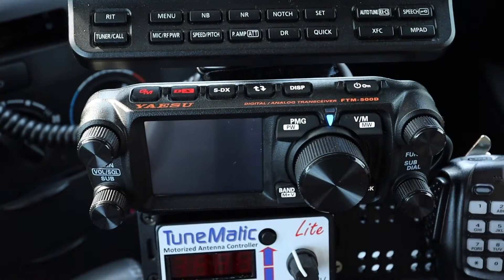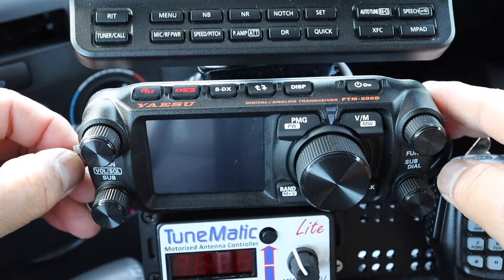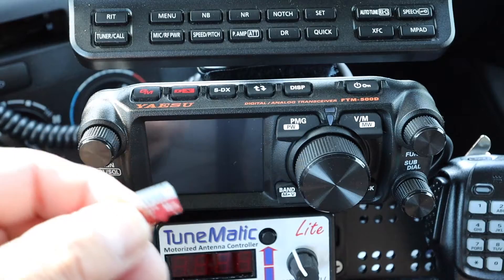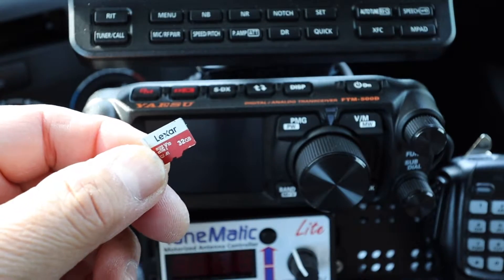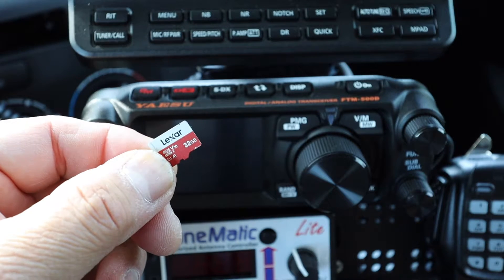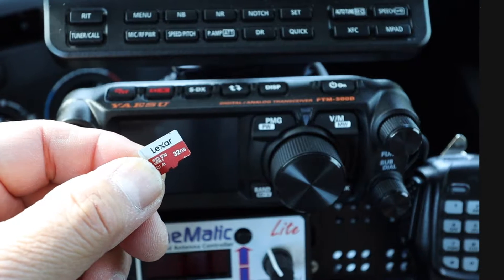Turn off the radio and remove the SD card, because we're going to use a different SD card to load the new firmware. Don't use the one you saved your memory on — you need a second SD card to write the firmware onto.